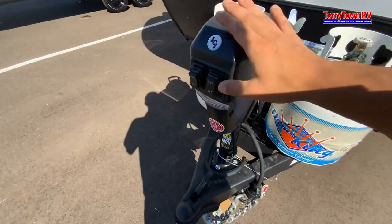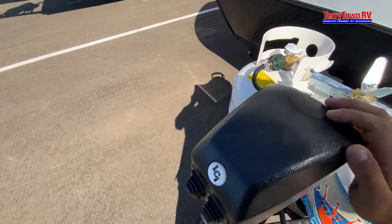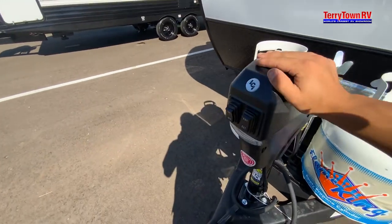For our power front jack: extend, retract, and on/off for the light. This little tab comes off, and inside there's a spot for a socket to manually override this in case it electrically goes out on you.